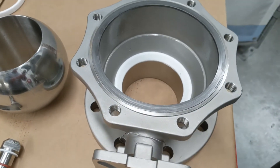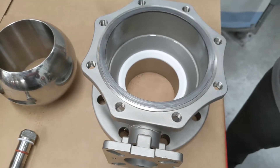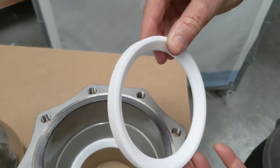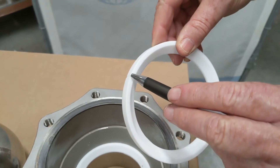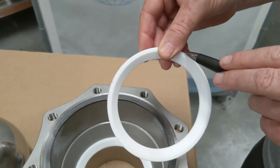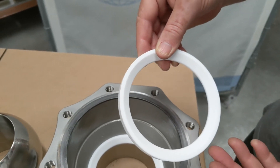Internally, we have PTFE seats — they're still in the valve, but I have one from a repair kit to show how they operate. Here's the seat, which has little bleed grooves through the side. They're CNC machined PTFE, all CNC PTFE to a high tolerance.